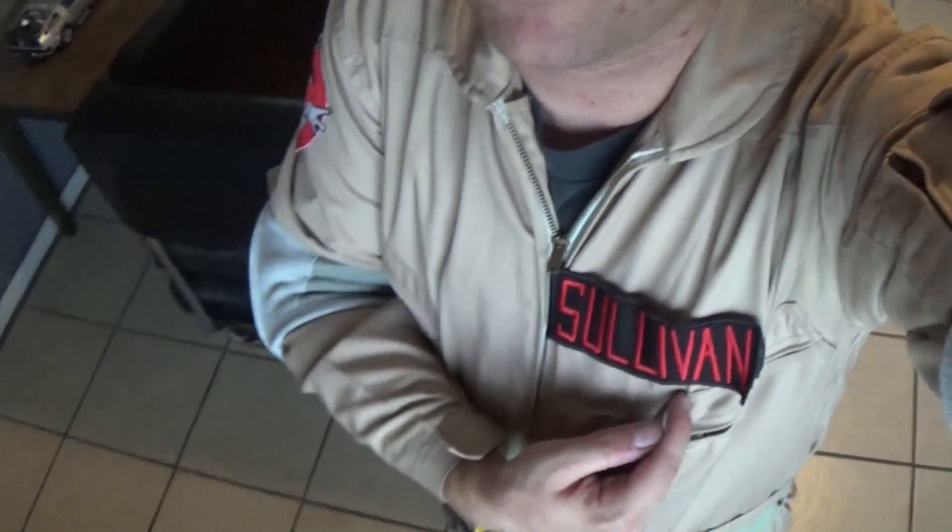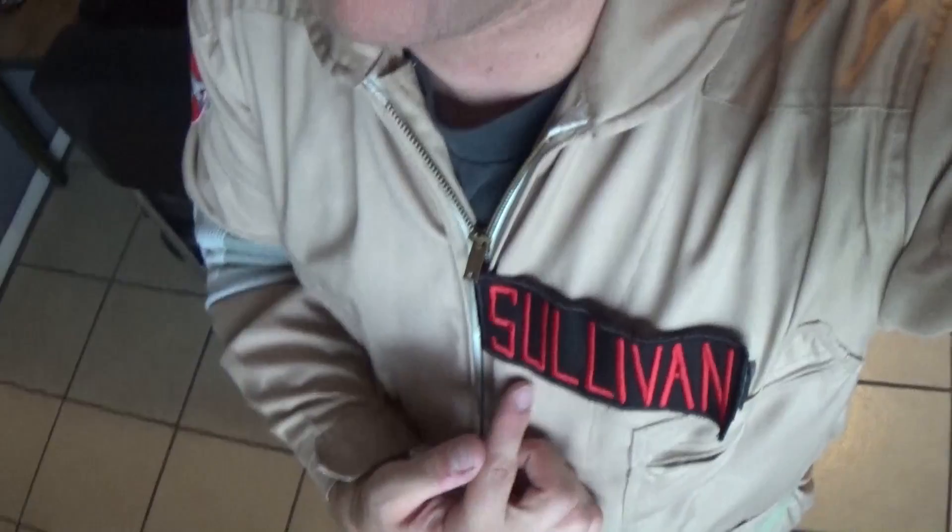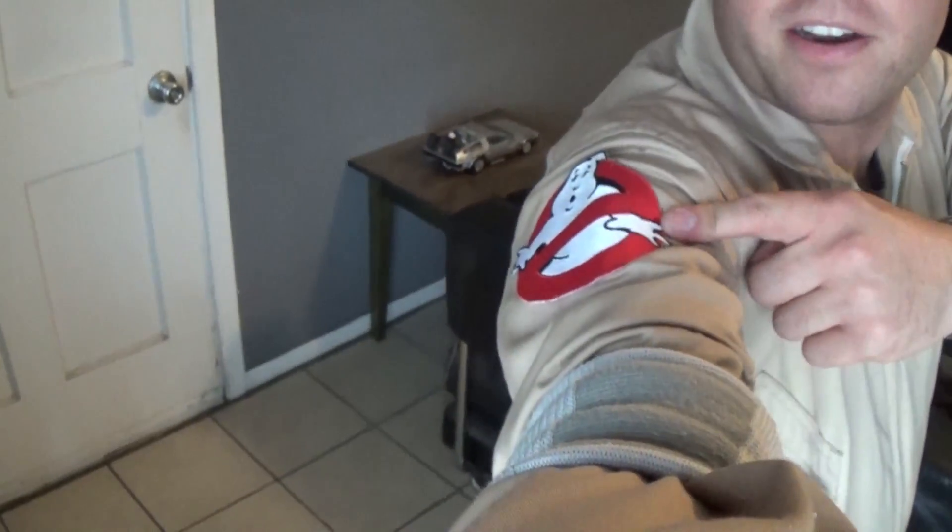I built the suit myself — I just got a flight suit online, and then I bought this patch online from eBay. I had it custom made; you'll notice it says Sullivan on it. One common question I get asked is which Ghostbuster I'm supposed to be. Well the truth is, I'm not any one of the Ghostbusters in particular — I'm myself as a Ghostbuster, as if I joined the team. And this patch I got on Amazon, I just sewed it on to the suit.